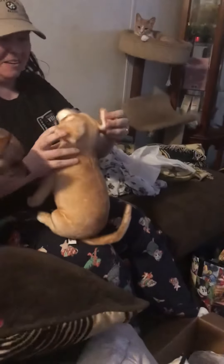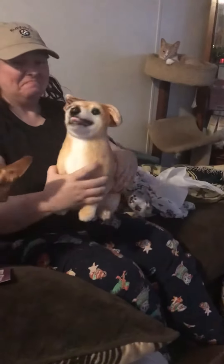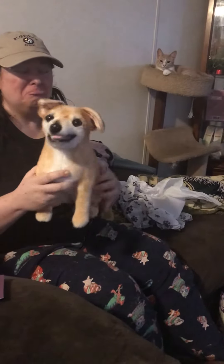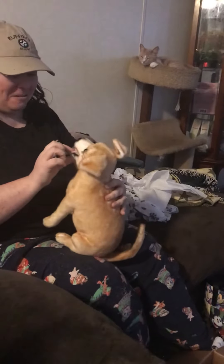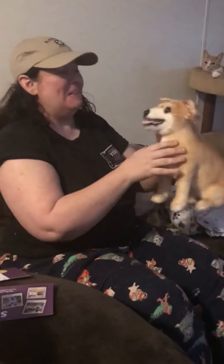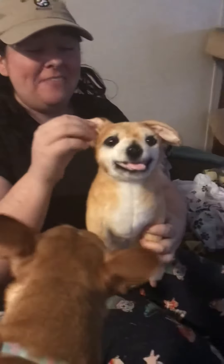It's even got her ears. It looks just like her, with a little smile on the tongue and everything. They had her little smile. And her eyes — look at this, that's the best. It looks just like Tinkerbell. The way they did the gray, and her ears. That's amazing.